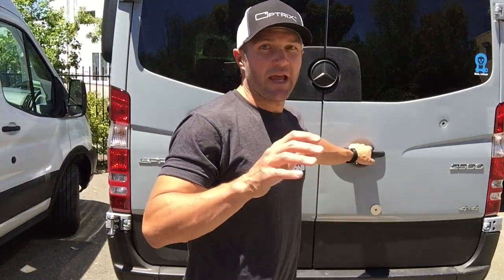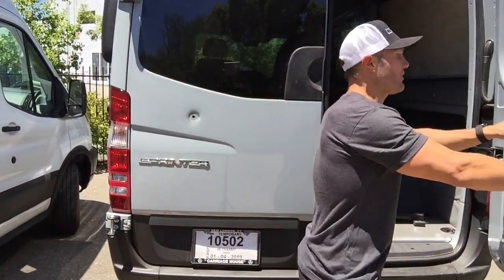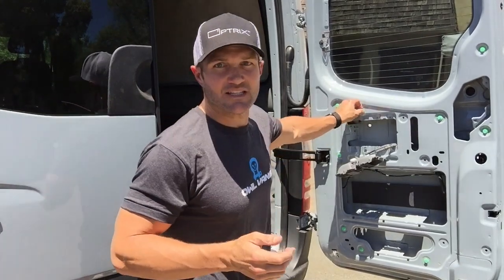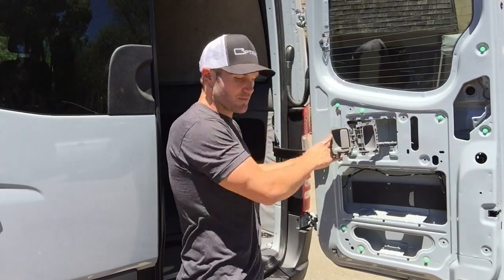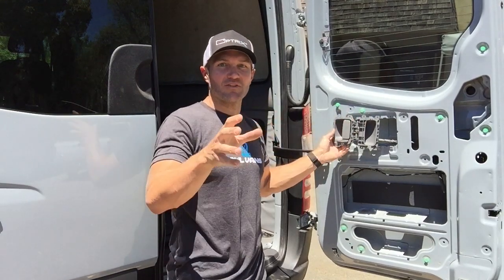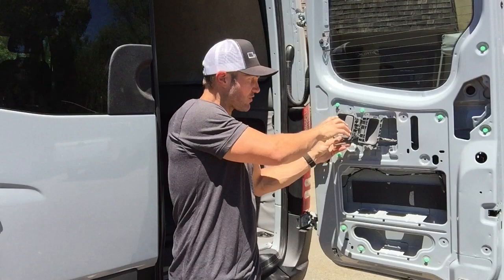The first thing you want to do is remove the panel. Now this van gets prototyped on all the time so the panels are already out. It's pretty simple. We include a panel removal tool. You see these green snaps — basically you've just got to pull that panel off. The only tricky thing with the passenger side is the trim surround. I took mine off a long time ago and have long since lost it because these panels have been off this van for so long.